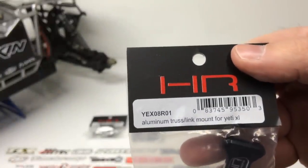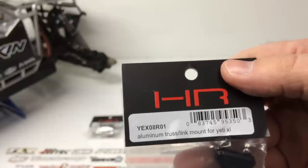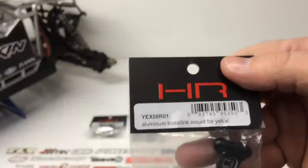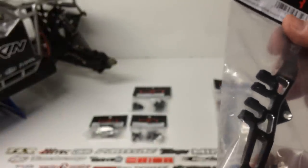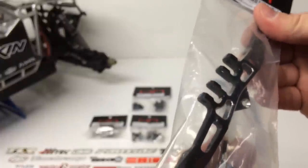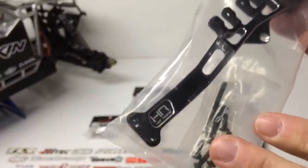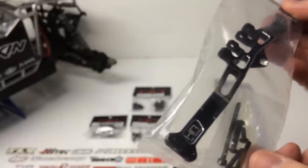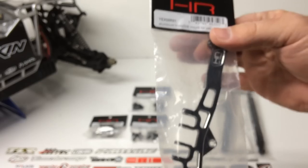Next up is the rear truss. This mounts on top of your rear axle and supports the upper trailing arms, or upper arms. Nice design, super thin actually but really, really strong — I've tried to bend this thing and you just can't do it. HR logo, all the chamfered edges. Comes with all the hardware, which another huge brand typically doesn't include. So it's nice that HotRacing includes that.